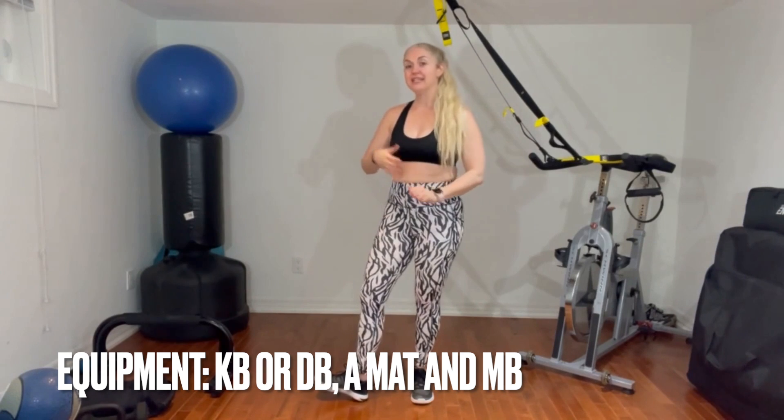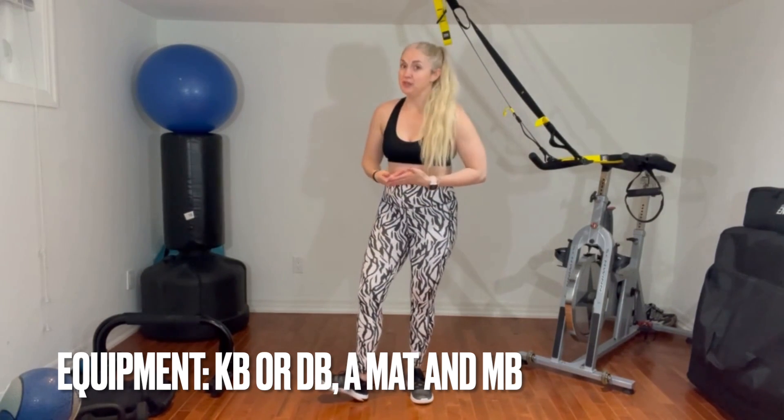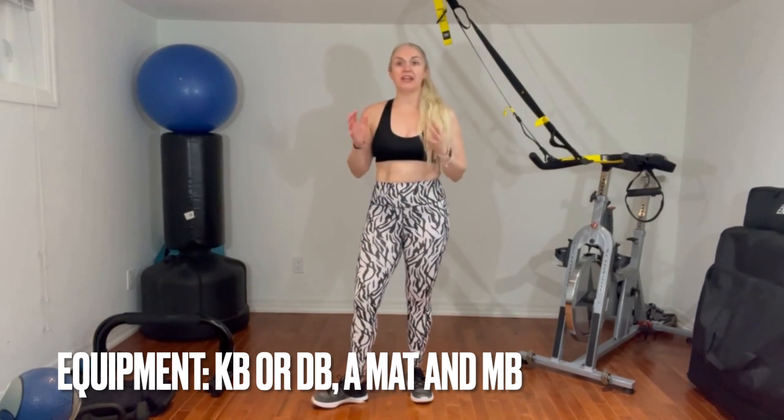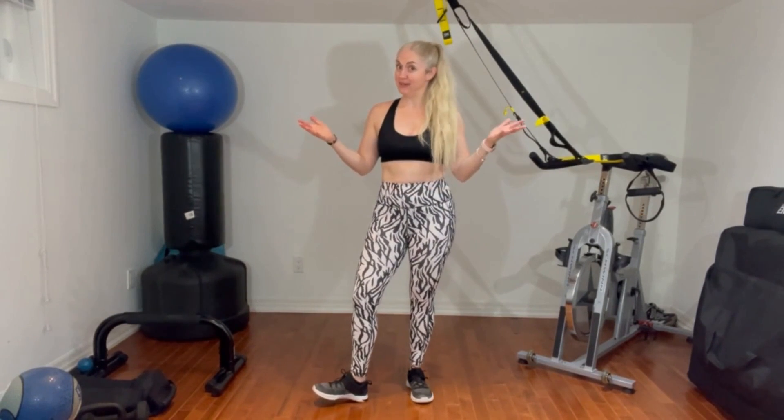What you're going to need for this workout is a kettlebell or a dumbbell. You're going to need a mat because we're going to be doing a plank. You're also going to need a medicine ball if you have one. Again, if you don't have one of those, you can use a dumbbell or a weight as well, and that is about it.